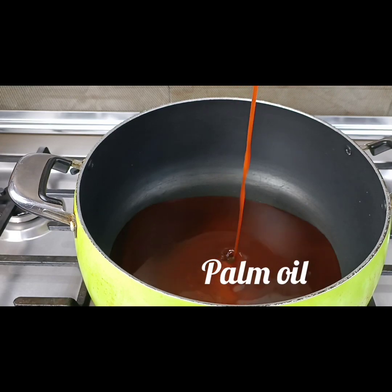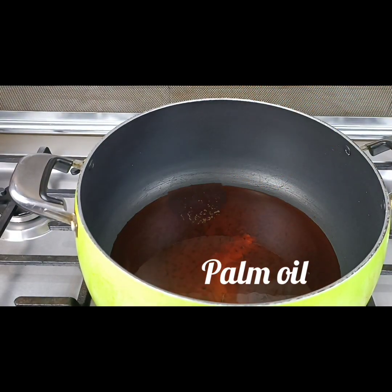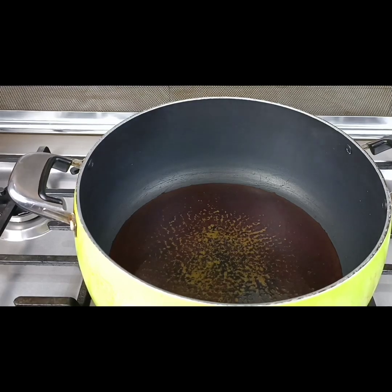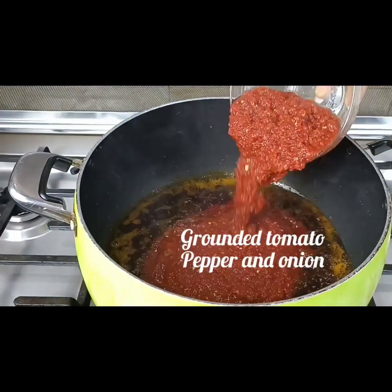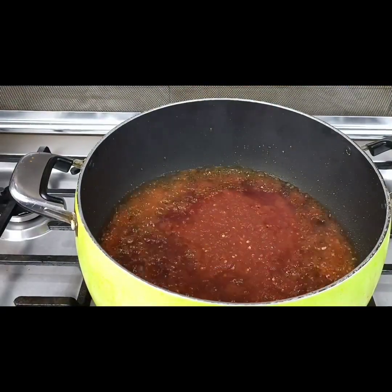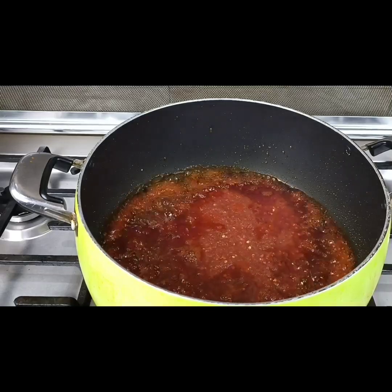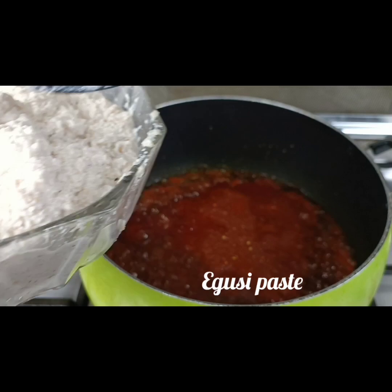I pour in some palm oil and allow that to heat up — not bleached, just allow it to heat up. Then I come in with my ground tomato, pepper, and onion, already blended, and I just allow that to fry.